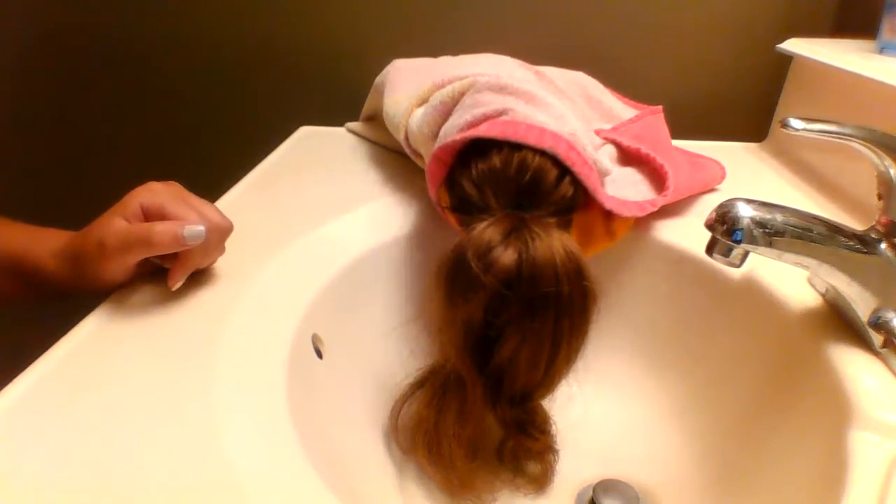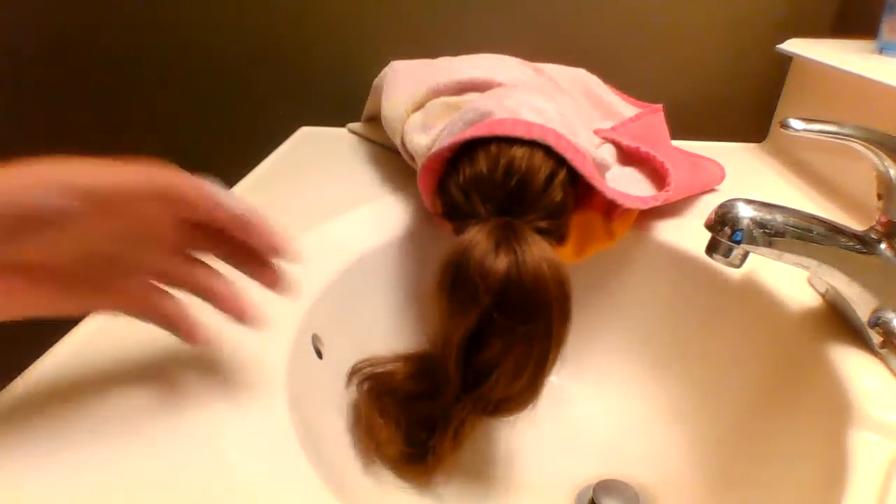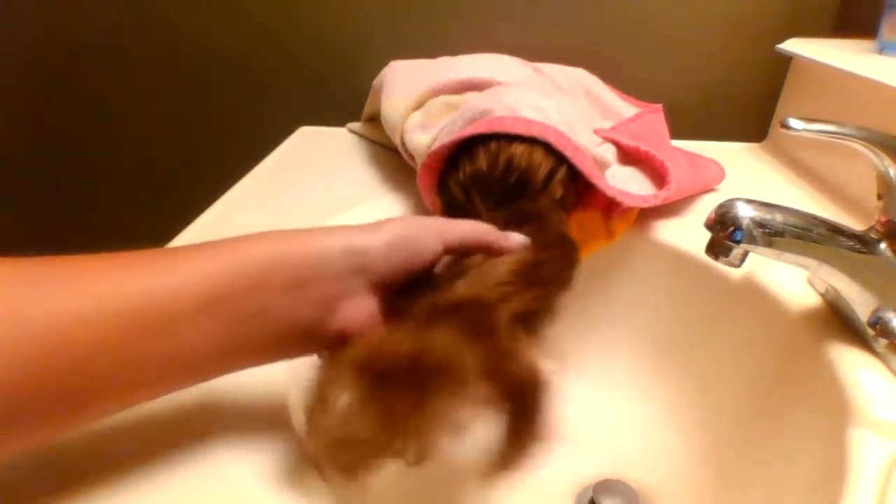Hey guys, welcome back to another video. Today I'm going to be doing a tutorial slash just me washing my American Girl doll's hair.